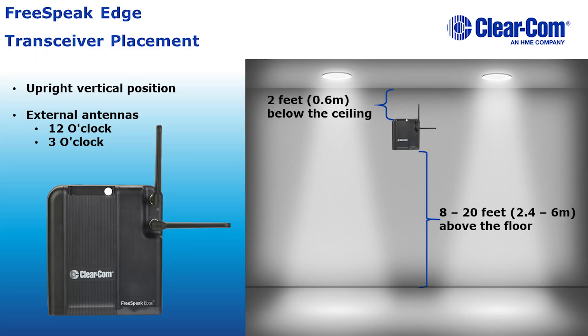ClearCom recommends that the transceivers be mounted vertically and at least 8 to 20 feet above the floor and 2 feet below the ceiling. The external antenna should be at the 12 o'clock and 3 o'clock positions.